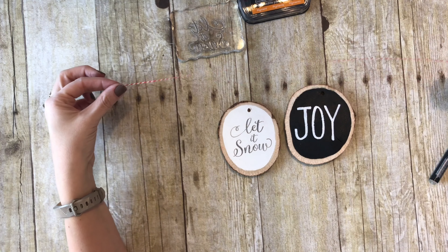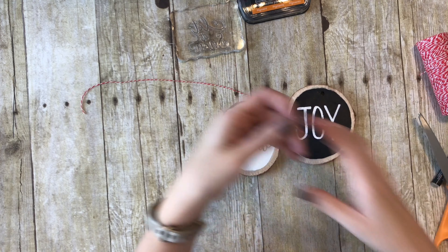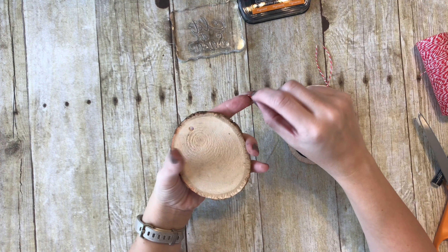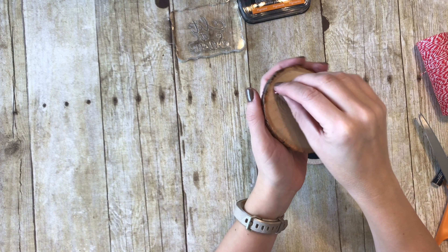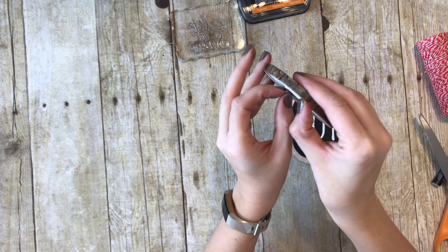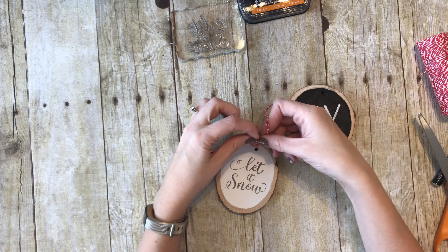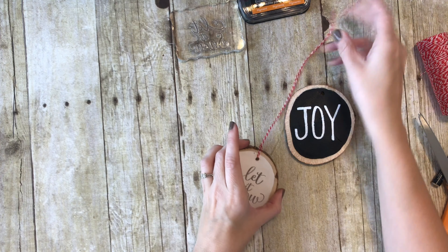So I have my baker's twine that I got at Michael's. Sometimes they sell out, so I will put a link for similar stuff from Amazon. I'm going to take a long piece, fold it in half, and do it kind of like a luggage tag. You take the little loop — the folded-in-half part — stick it through the back, pull it from the front, then take the ends from the back and stick them through and pull up.